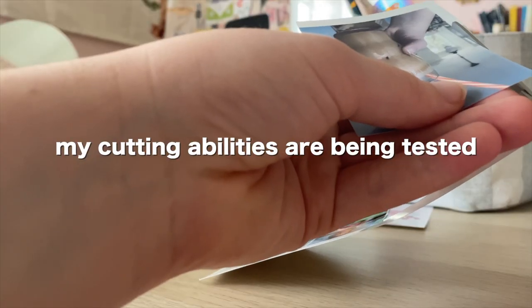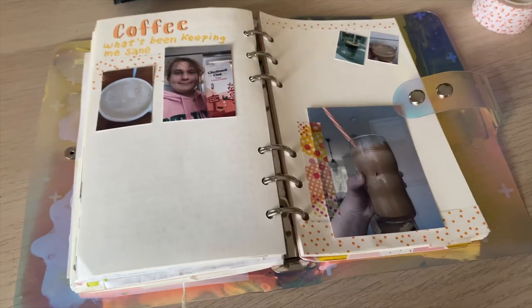My cutting abilities are being tested! So my overall thoughts on the printer — I really like it so far. Originally I was skeptical when I was putting it together, it took me a second to figure it out. You just have to connect your phone to the same Wi-Fi — it's a special Wi-Fi where you connect the printer to your network, and on your phone it's like your Wi-Fi but with the printer's special network prefix. I had the issue of putting the paper in the wrong way, but I figured that out. Once I printed for the first time and saw the quality, I was sold. If you have any questions I can try to answer them below. Thank you for watching — see you in my next one, goodbye!